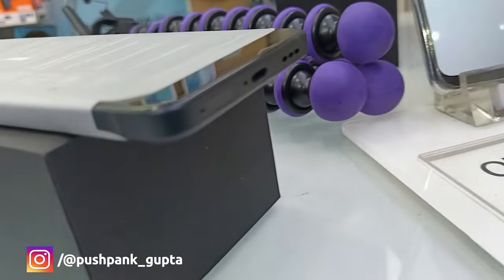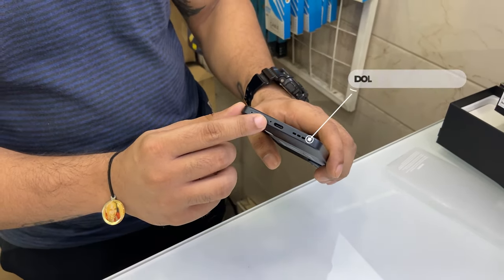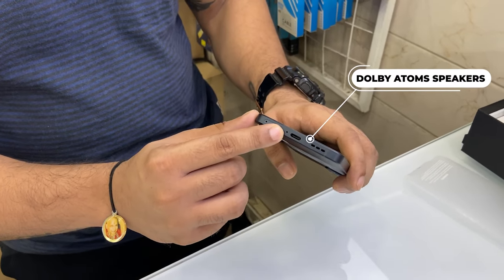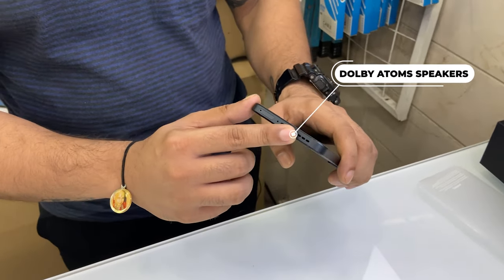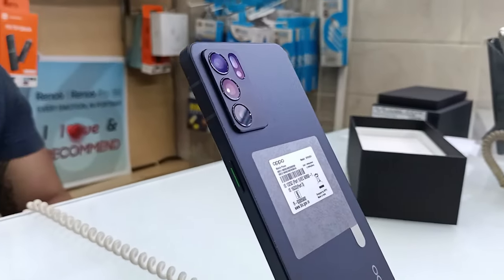We have a SIM tray, a C-Type port, a primary microphone, and a speaker grill. Let's see what we have on the back — we have a glass back.